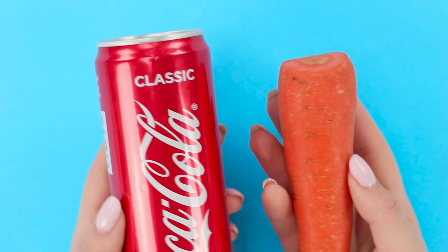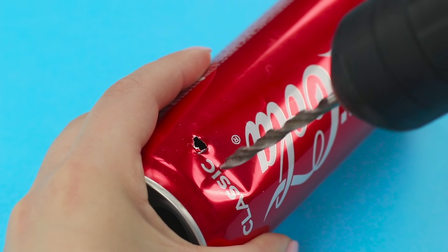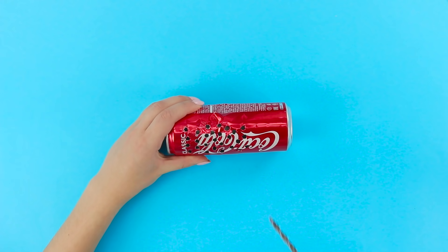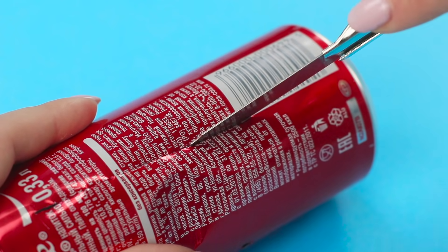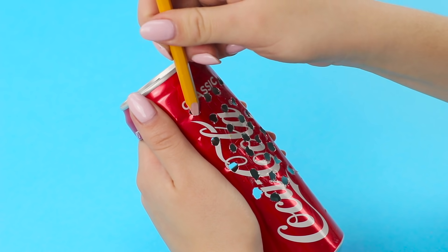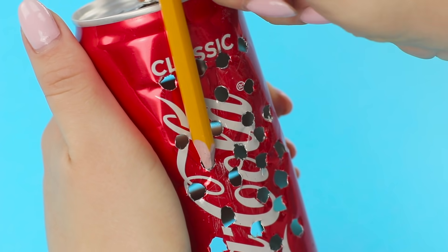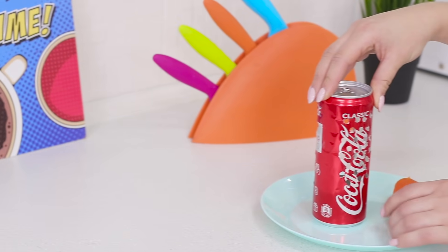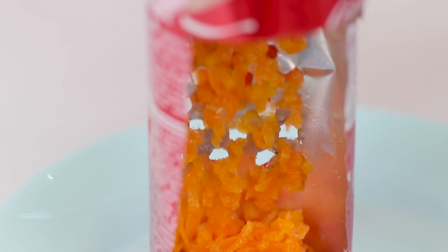Now take a carrot and a can. Use an electric drill to make holes in the can, then make a cut on the other side. Bend the edges outwards with a pencil — a vegetable grater is ready! Try grating carrots. The pieces are as small as when using a regular grater.